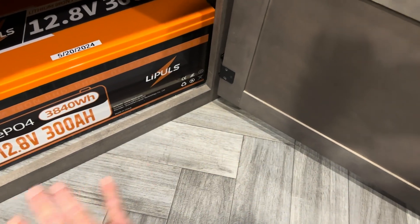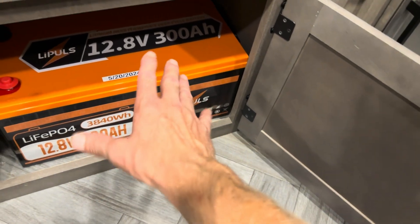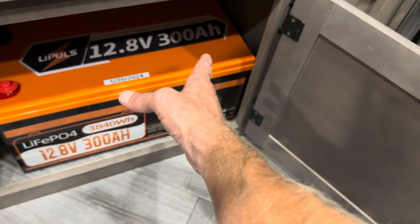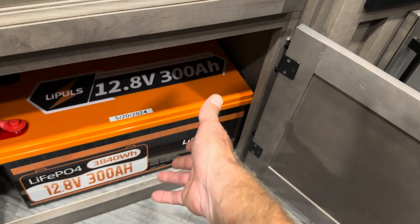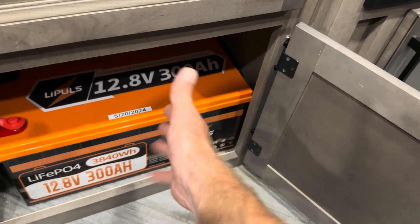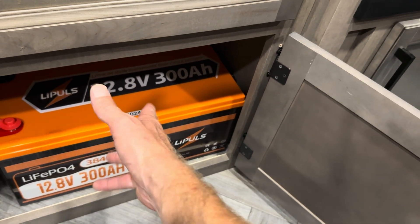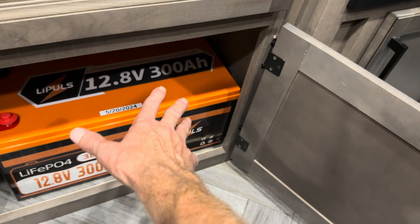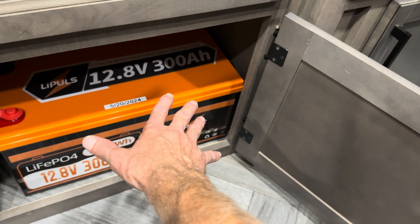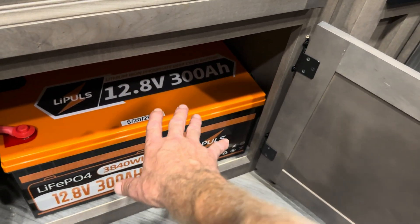I put some protective cardboard on the floor and I'm going to slide it out of its cabinet. The ship weight on it was 67 pounds. Minus the box, we're looking at about 63–64 pounds for the battery, which is about right — roughly every 100 amp hours weighs about 20 pounds. So that's right in line with the expected weight. It's heavy, it's dense, but so far it's a great battery.